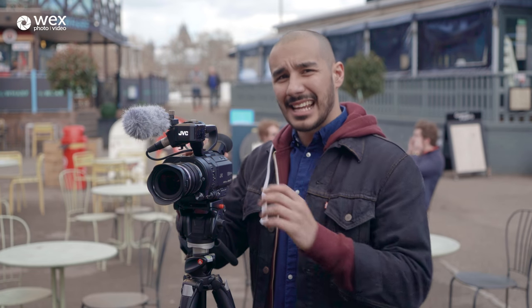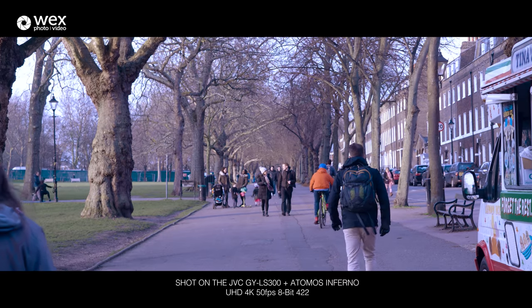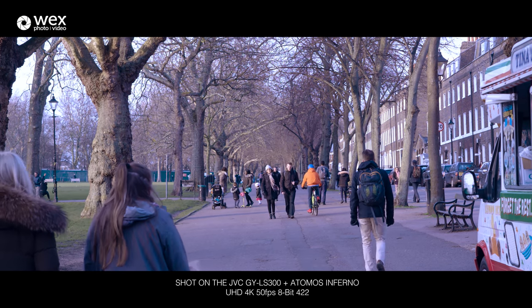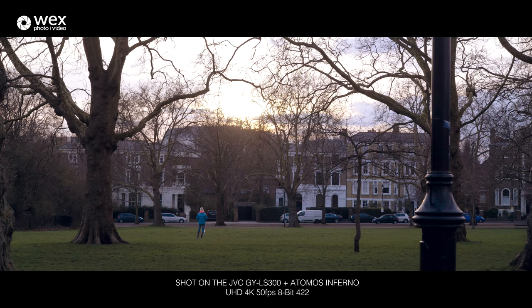On the back of that last negative, there is room for a positive. If you opt for an external recorder instead — such as the Atomos Inferno — this camera can actually output 4K at 60 frames a second. That gives you the ability to record 4K in slow motion to create really nice, beautiful cinematic shots.